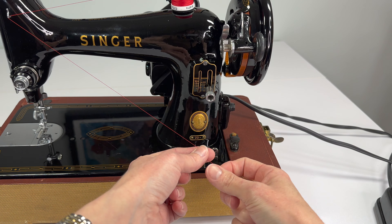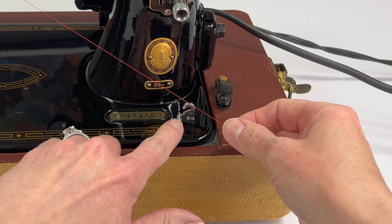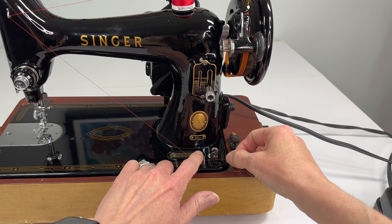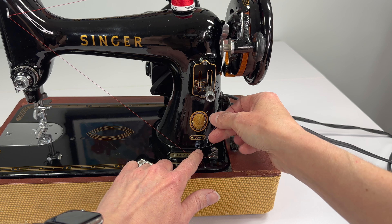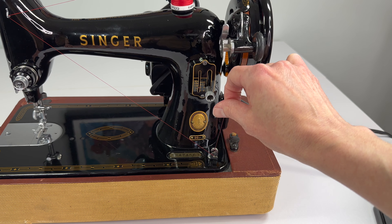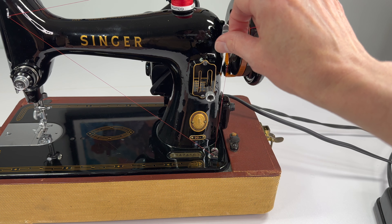Now pull the thread and do you see this little S? Well it's a backwards S. The thread needs to run through this S — going from the front, push it through the bottom opening and then bring it around and pull it through the top opening. That's what's going to give some tension on our bobbin so it's a nice tight wind, not too loose.